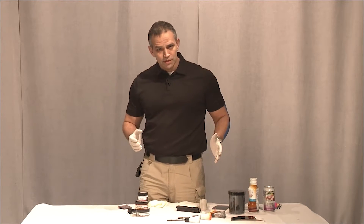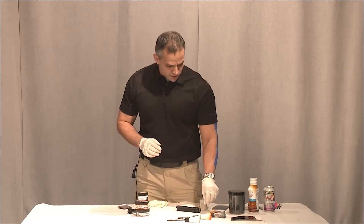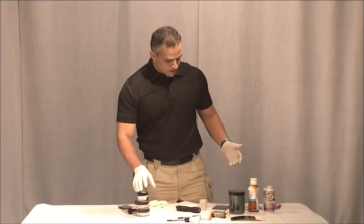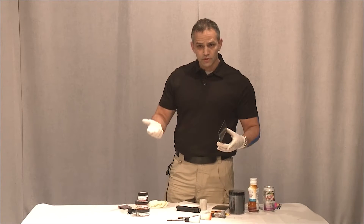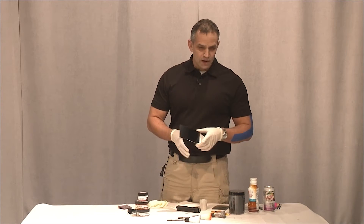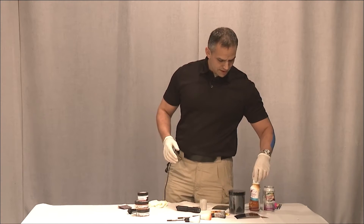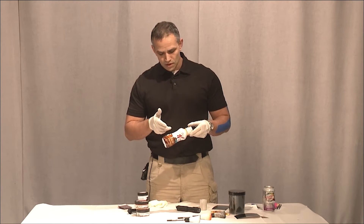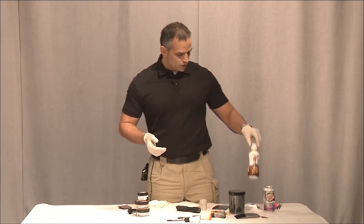Sometimes when we're on a crime scene and you're dusting for fingerprints, you're going to have an object that has both light and dark. We know if we're dusting something that's black, we'd use a white powder, or if something's white, we'd use a black powder. That's simple enough, but I have a couple of objects here where there's both colors — a dark color and a white color. So I'm going to show you a dual-use powder.